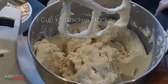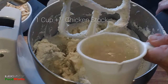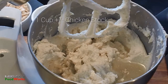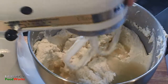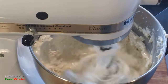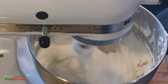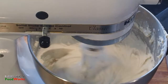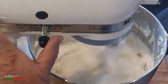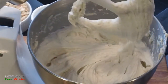Here I add part of the cup of chicken stock and mix it in to see what it looks like before using the rest. After it's mixed I run it at higher speed, and I decide it is of a good texture and doesn't need the rest of the chicken stock.